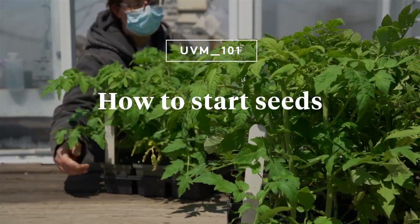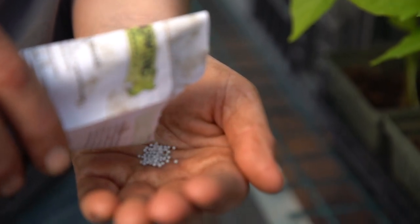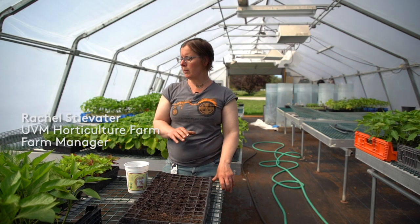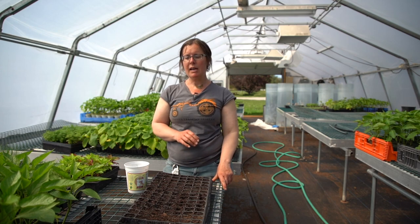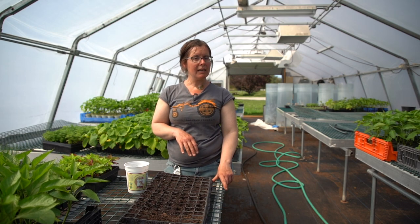Hi, I'm Rachel Stevater. I am the farm manager at UVM's Catamount Farm, and we are going to talk about starting seeds today. We have a whole lot that we have planted in here. We've been going since late February, but there are still things that you can be planting at home.